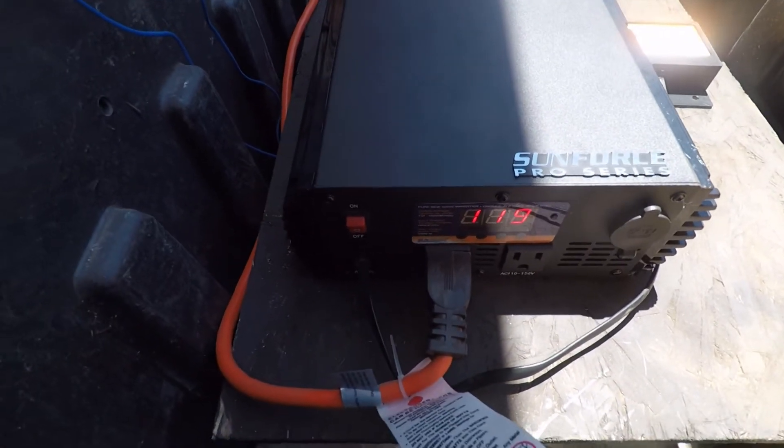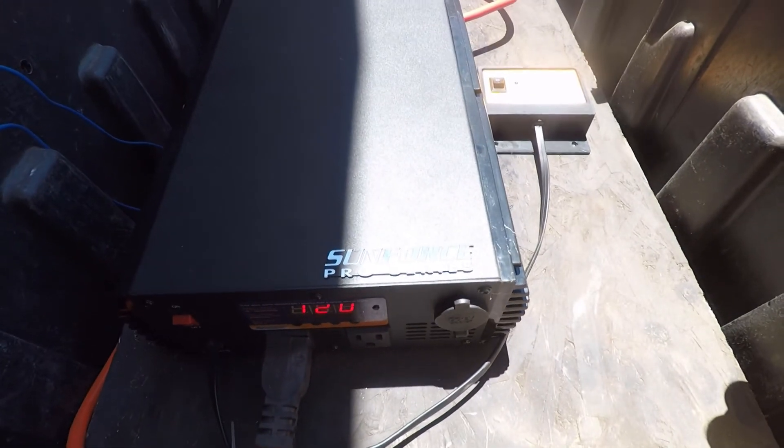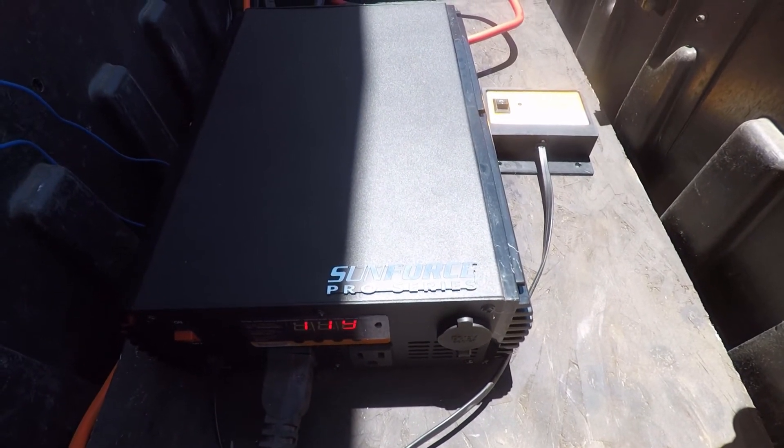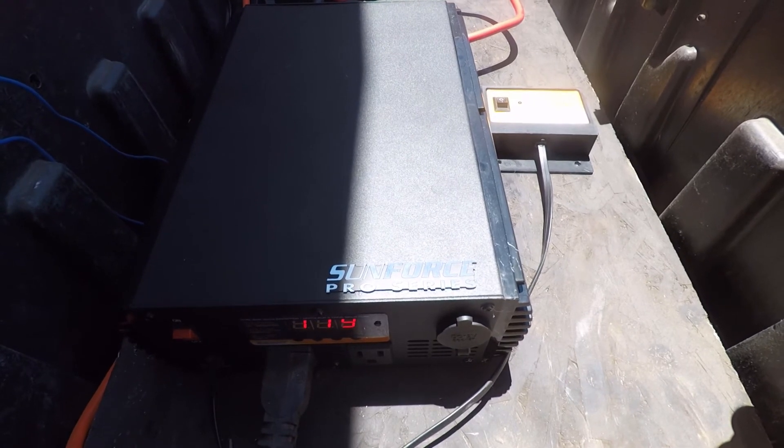You can turn it on and off with the remote. That's my Sunforce Pro Series 1000 watt inverter — that's my upgrade for my solar system.